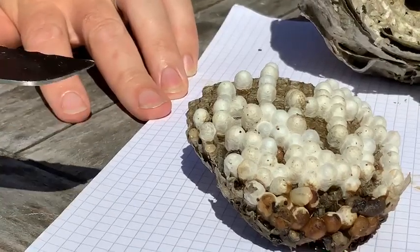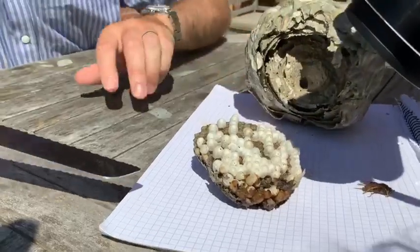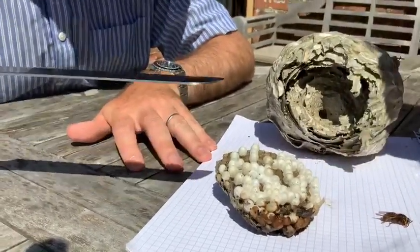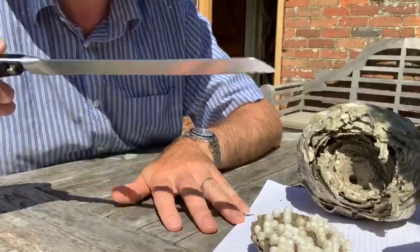No — they're wasps. They're actually hatching wasps. Oh my god. Another one's moving. They're hatching in the sun. There's two down there moving. There's three moving.